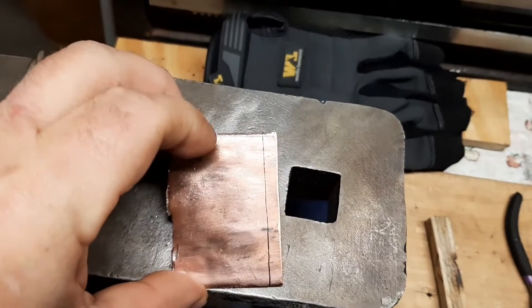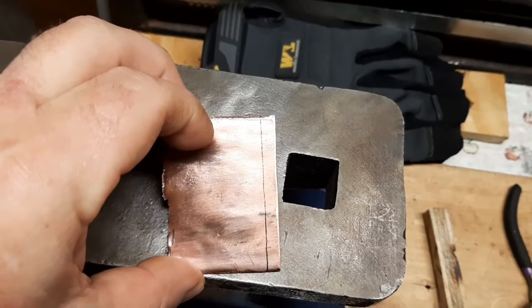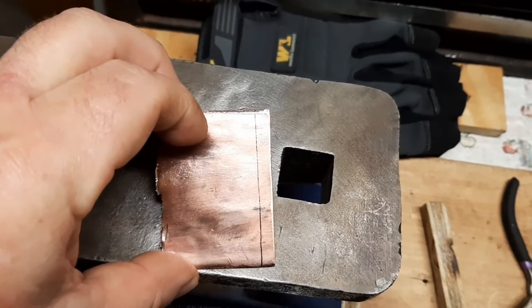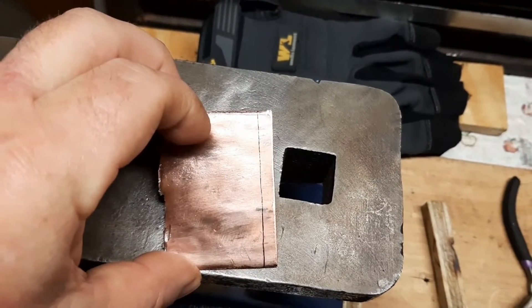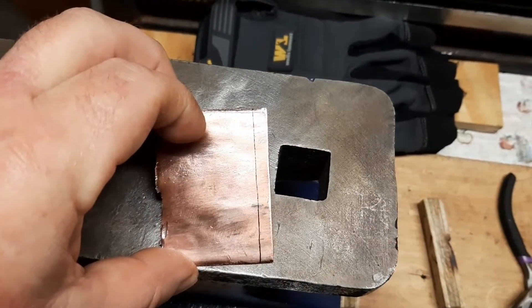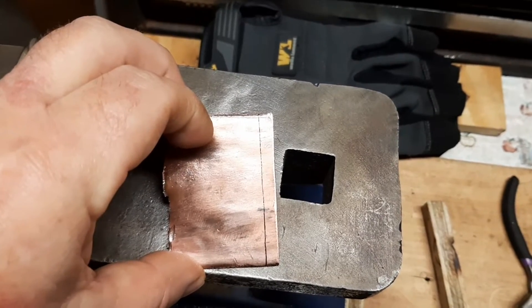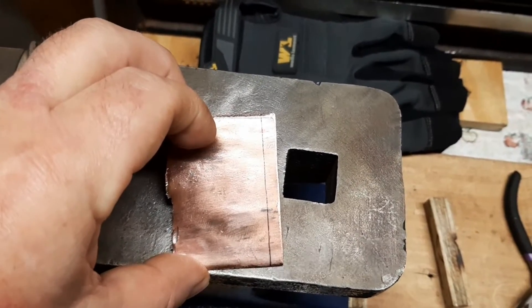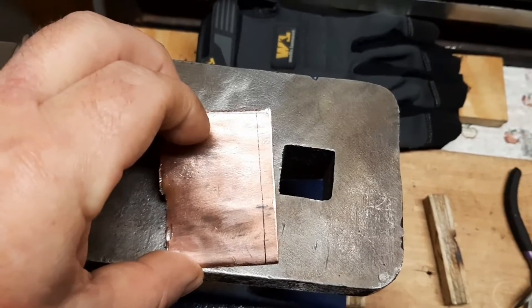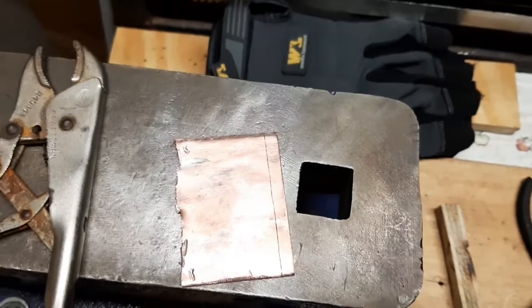I'm thinking that's probably a good width right there for one. After I have that one cut out, I'll cut out the second one, then I'll have to file them down and get to the bending part. I haven't figured out exactly how I'm going to bend that yet, but first I've got to cut this one out, mark out another one, and cut it out.